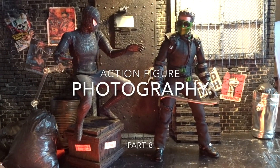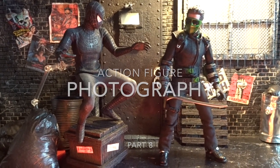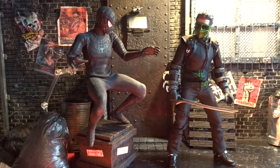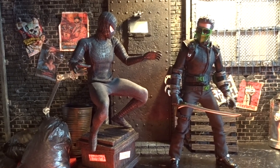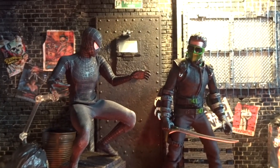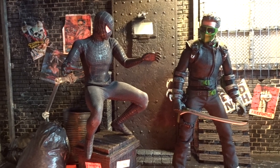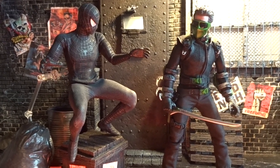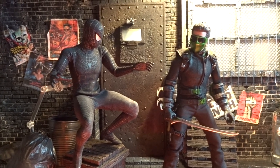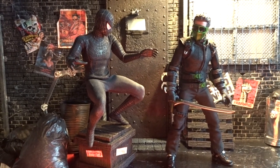Hi everybody and welcome back to another video about figure photography. I've got a scene set up here in the Cult Creations Alley diorama. I have used that diorama for my photos a lot recently since I got it, because I keep seeing and getting new ideas, new scenes. For this particular one we have a scene from the Spider-Man movie where Spider-Man wears his black suit, and we've got the New Goblin as well.